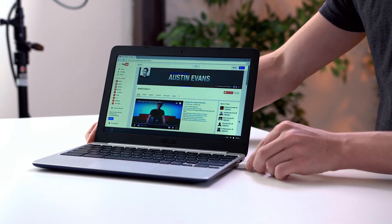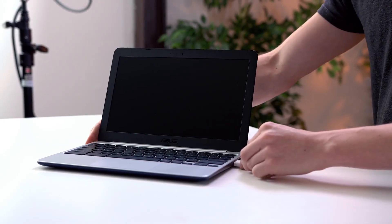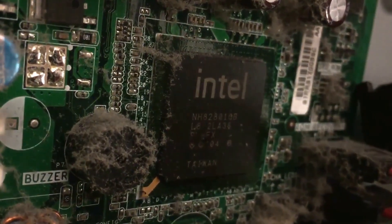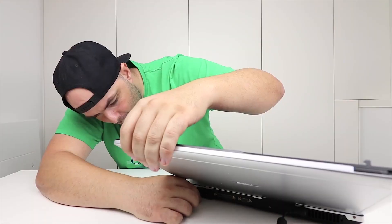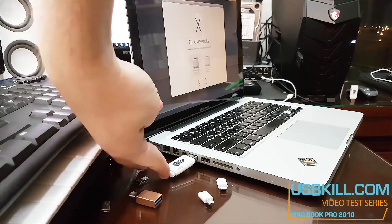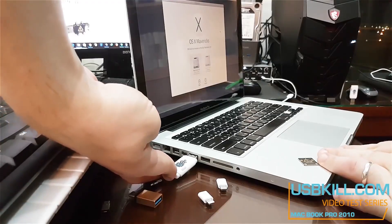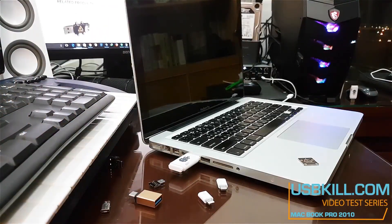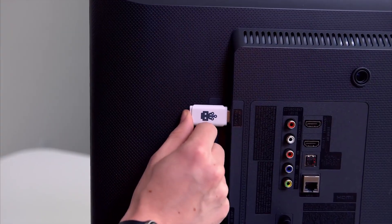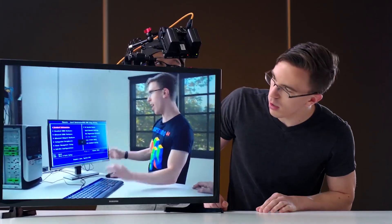Plugging it in in three, two, one. Whoa, okay, hold on hold on hold on. Get in in three, two, one. Oh, I heard it. The TV's still on.